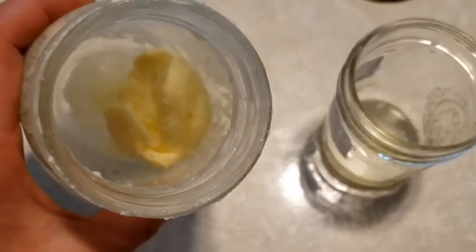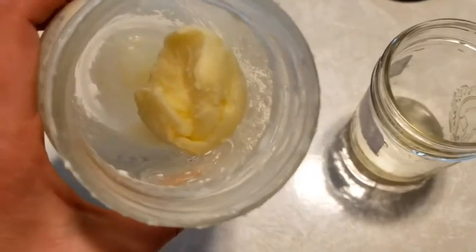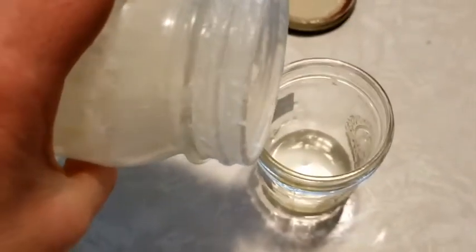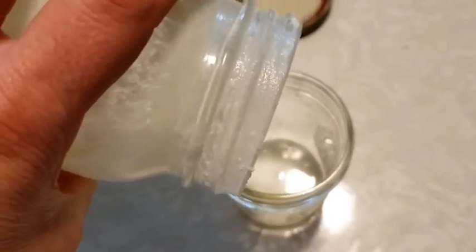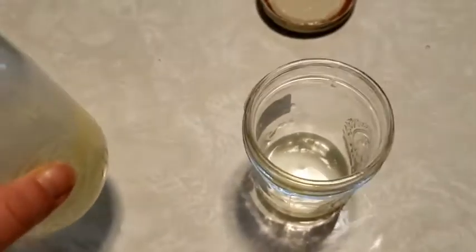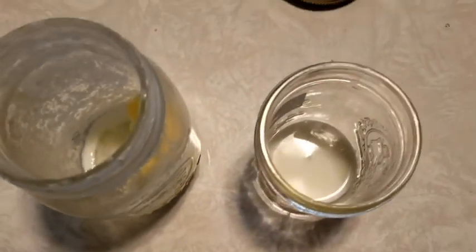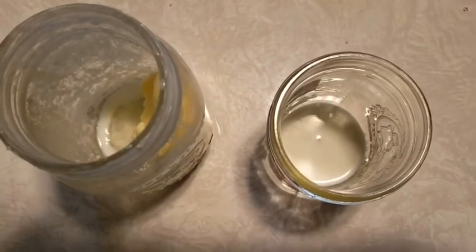When your heavy cream has completely separated and you have a nice lump of butter inside your jar, you can pour the liquid into another jar and keep it if you would like, since it's buttermilk.